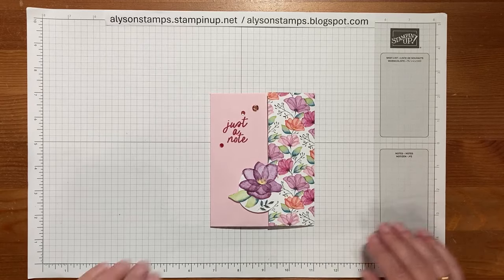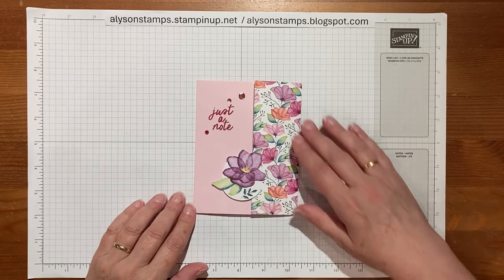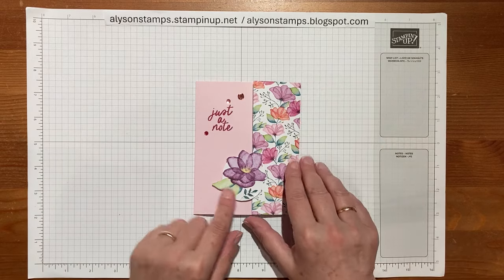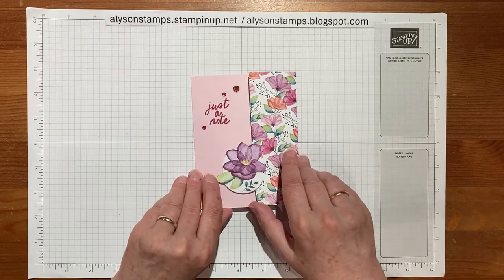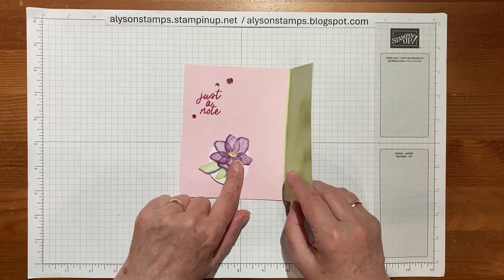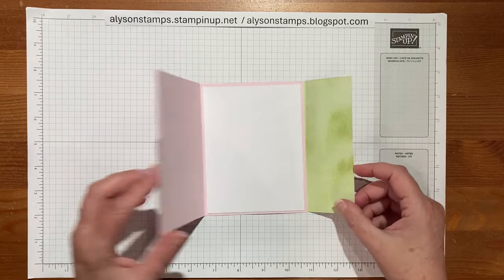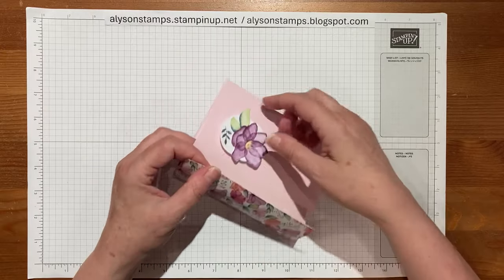Hello everybody, welcome to my channel. Today I'm going to show you how to make this incredibly quick and easy latch card. It's called that because it opens from behind this little doodad which latches it into place, and there's plenty of space inside for writing.